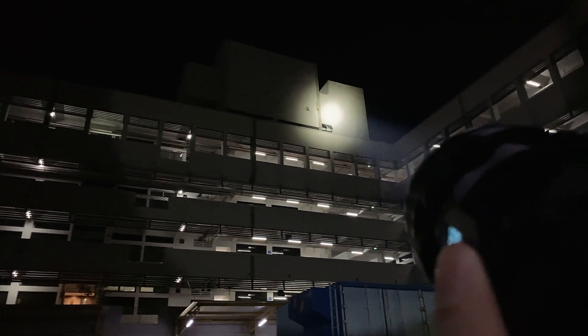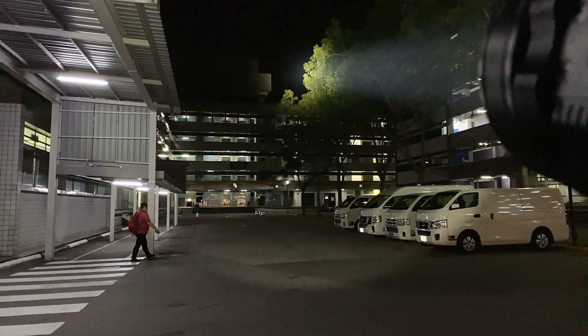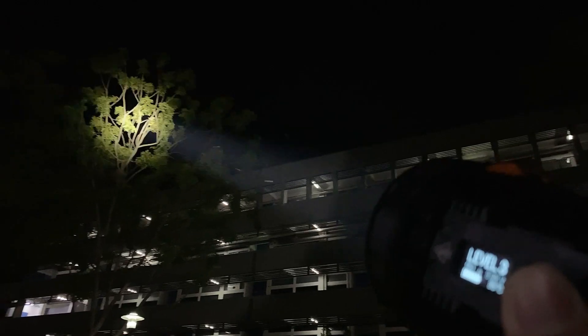You can also go up to 2000 lumens. Now this is at 2000 lumens. Look at that hot spot — alright, incredibly bright. Let's not blind the guy going past. Look at that. Amazing.